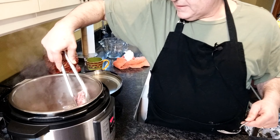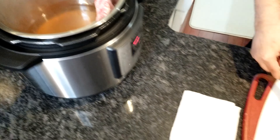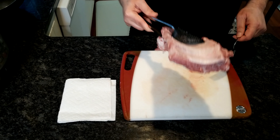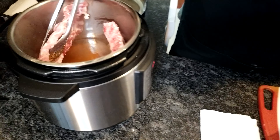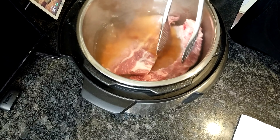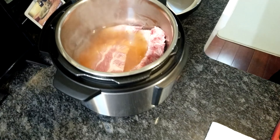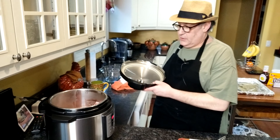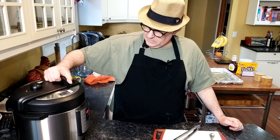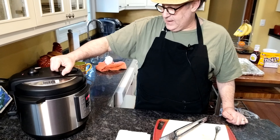It doesn't necessarily have to go down into the water, guys. This is going to be fun to take out. So it doesn't have to necessarily be submerged — if it goes submerged, that's fine, don't worry about it. Then the next thing to do is put your top on.